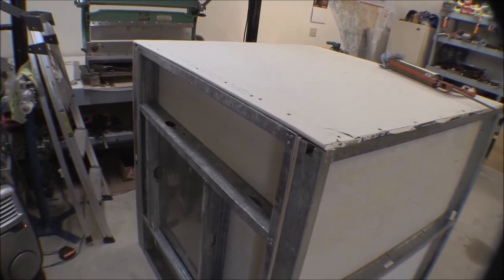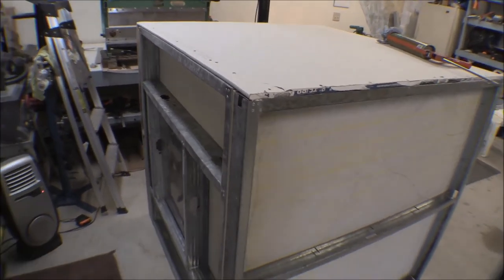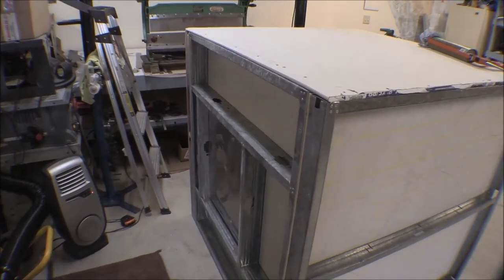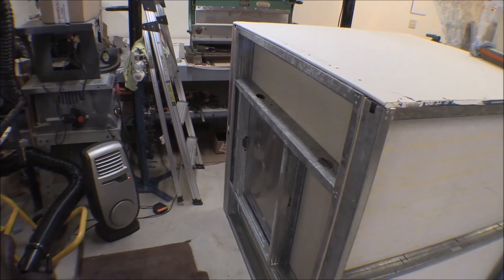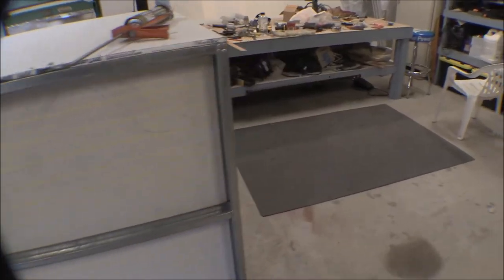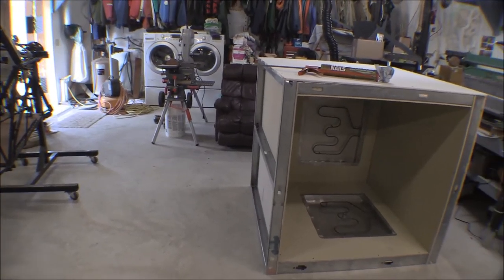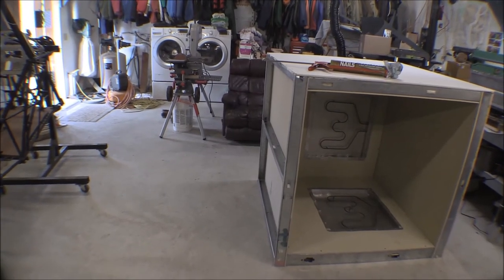I'll go ahead and flip that up on its face on the door end and insulate and sheetrock the back wall. I don't need to do anything more to the back wall — I've got it all done, the wiring running in everything, so I can insulate and sheet it. The top and the left wall will have to wait until I get the wiring done. I've got to figure out what I'm going to do with the lights, but I've got an idea for that.